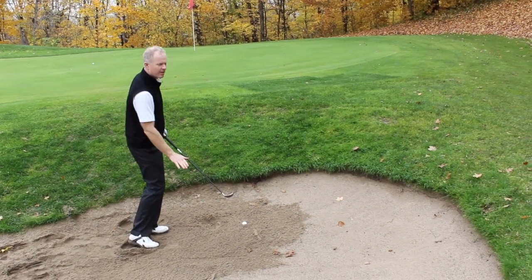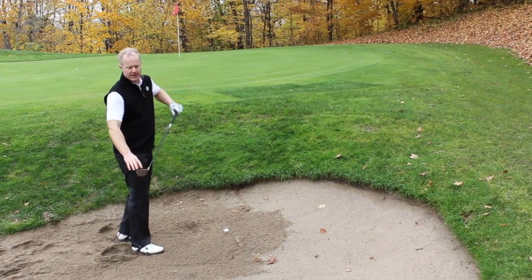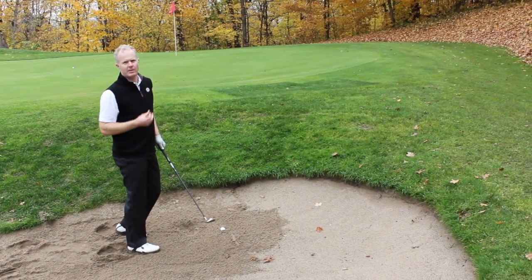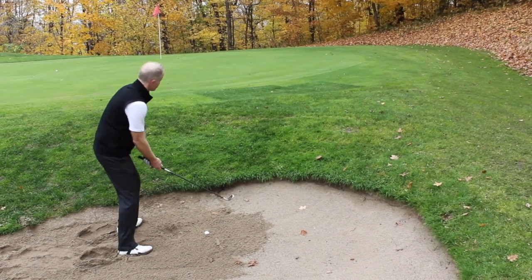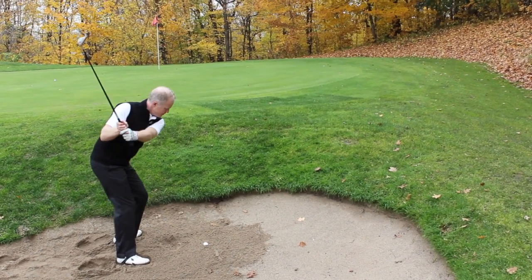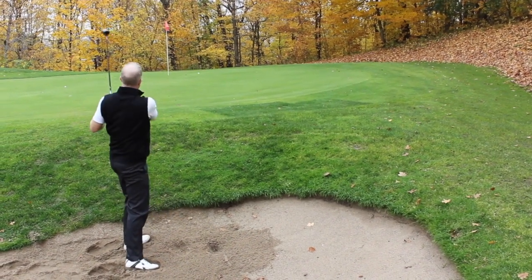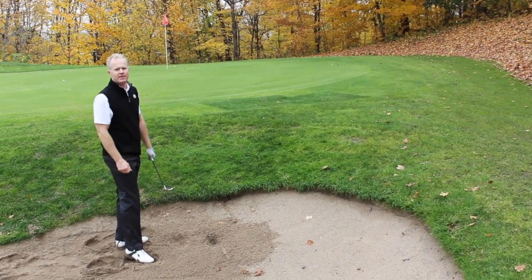You want to hit a little bit more down on the ball — a little more of a descending blow. With that front edge, it's going to get the ball up and out much easier than a normal sand wedge. Look at that — right up by the pin, putting for par.